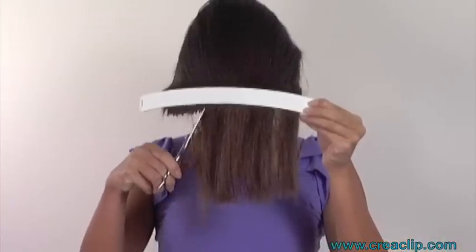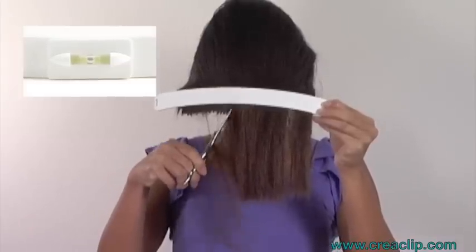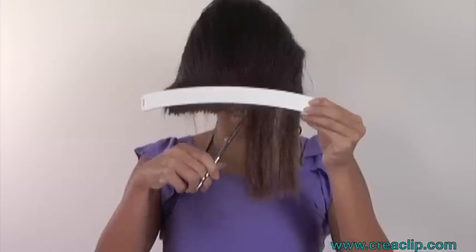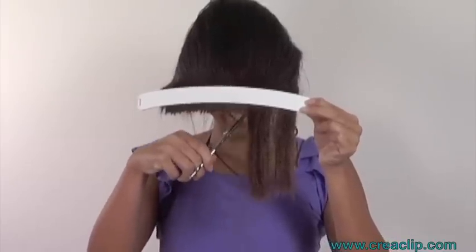Next, we will show you how to cut vertically. Take small snips at a 45-degree angle along the guide. This gives a softer textured look, great for thick hair.